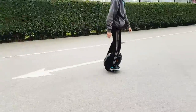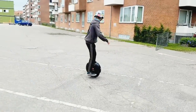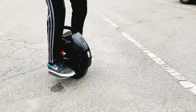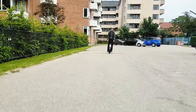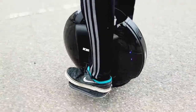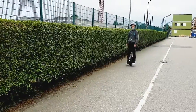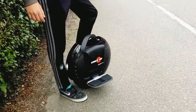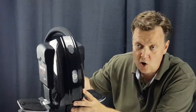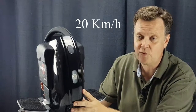Let's take it out for a spin. Note that S also stands for slow in this case when you first take it out of the box, because the wheel is actually limited from the factory to 12 miles per hour. You need to unlock the wheel to be able to ride at 19 miles per hour.